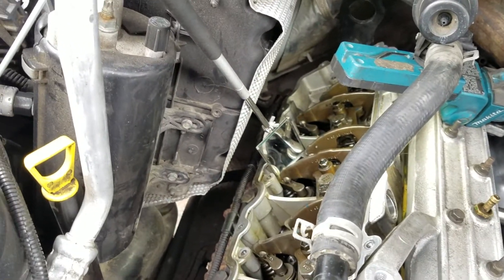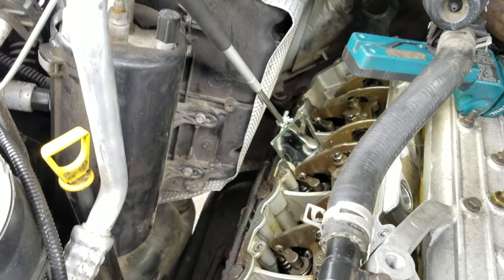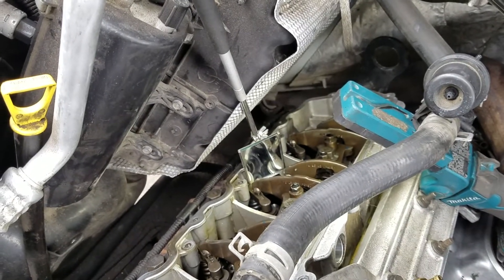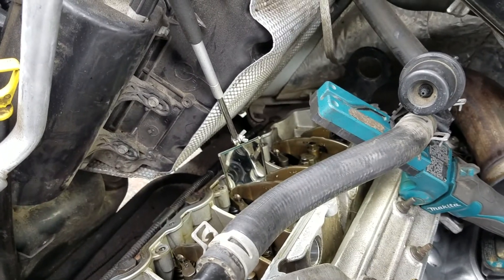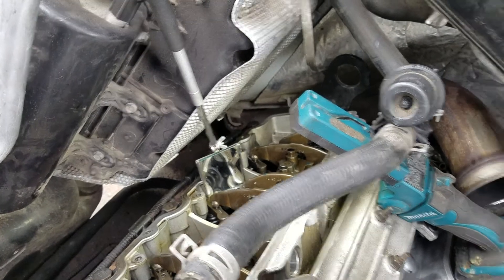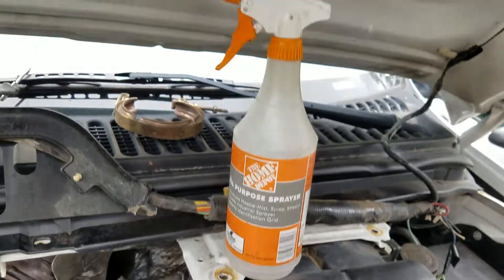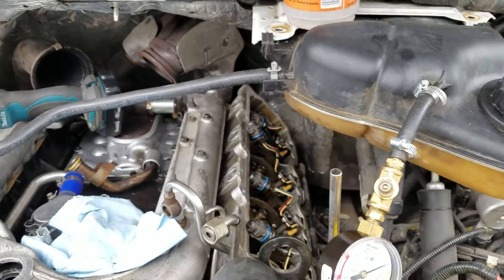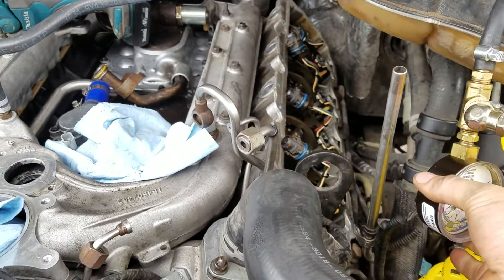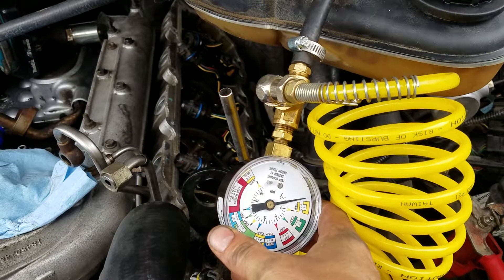When the fuel is under pressure, it will push into the cooling system right where that crack is. My situation happened pretty recently and quickly, so I was hoping it was just a cup. I also have a solution of dish soap and water to spray in there if I need to. So let's go ahead and pressurize the gauge.